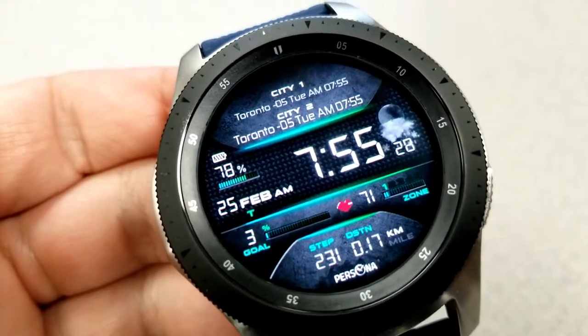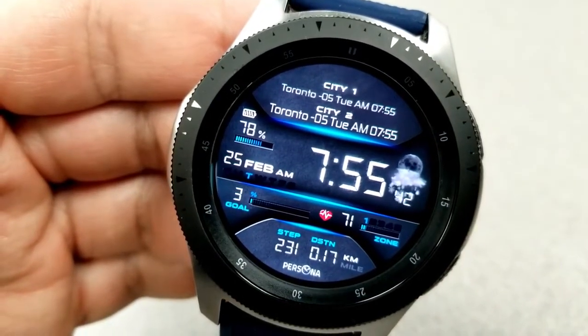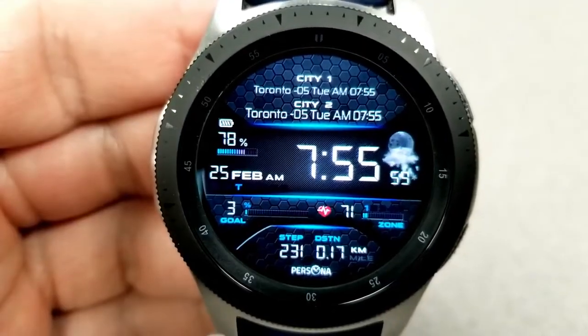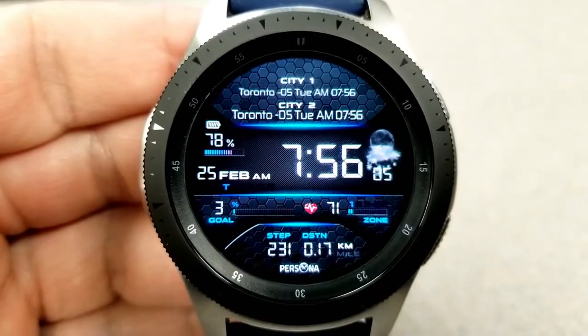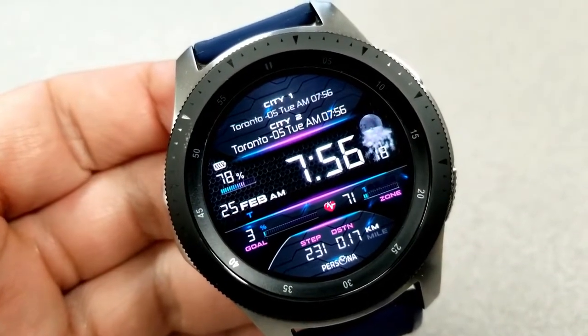Besides this functionality, you also have a ton of other useful information. Starting on the left-hand side is your power remaining and date. On the right-hand side is a weather graphic and shortcut. Then in the bottom half of the face you have your total steps count and goal, your distance moved, as well as your last recorded heart rate along with an intensity zone indicator.